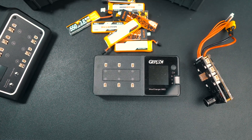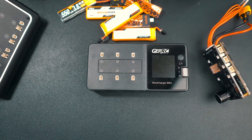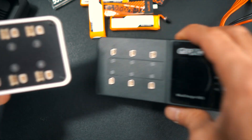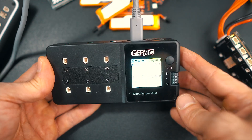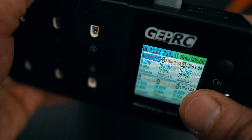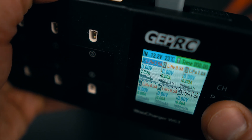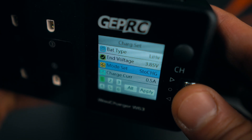The last charger I want to talk about is the GetPowerC Whoop Charge W63. It's new at the time of recording, and it's similar to the Whoop Store in that it has 6 slots, is a DC charger requiring an external power supply, and is comparable in size to the Whoop Store 3. The main difference — and the reason this charger is something special — is that the 6 slots are actually independently channeled. This means I can charge a 1S 550mAh in slot 1 while charging a high-voltage LiPo 300 in the rest of the slots, and everything works perfectly.